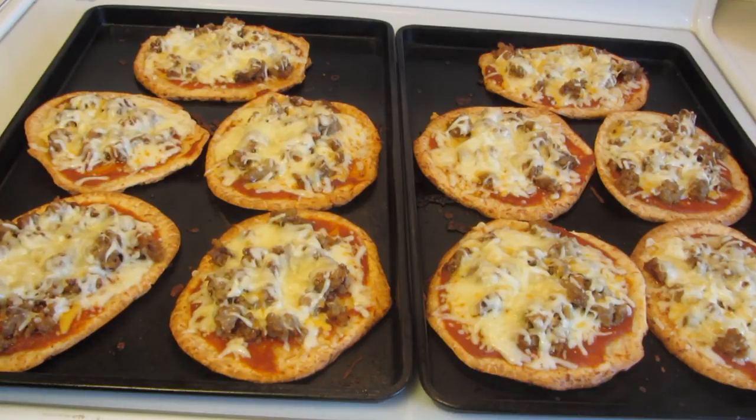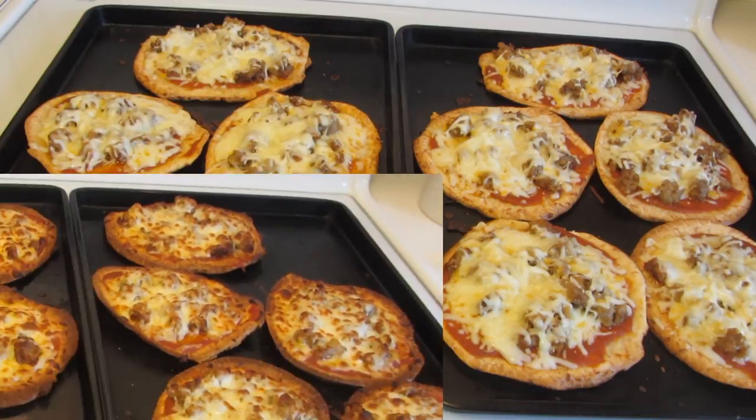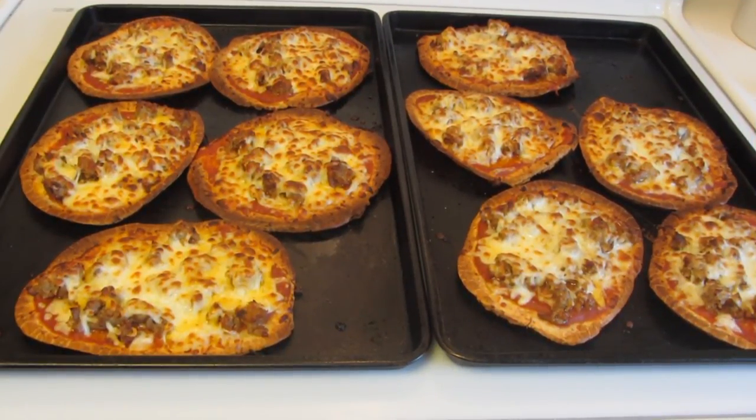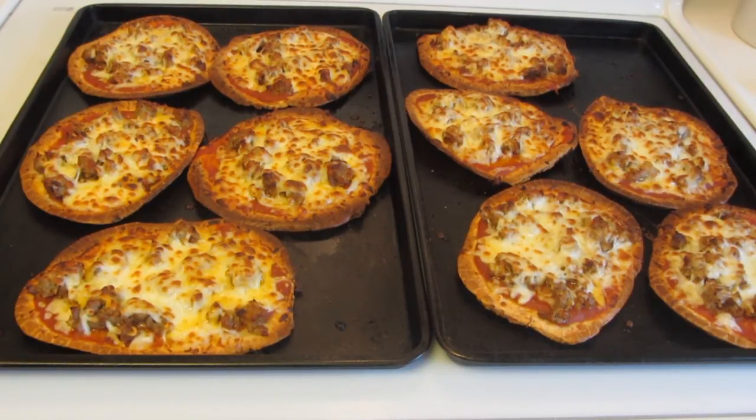I don't want to continue baking them in the oven because at this point the crust would get too hard. So now I have my broiler preheating. I'm going to take each pan and place it under the broiler for about a minute or so, keeping a close eye on it so the cheese is nice and golden brown. It only took about a minute and a half to get that golden brown color. I'm going to let these cool off for a few minutes before I cut them and show you what they look like on the inside.